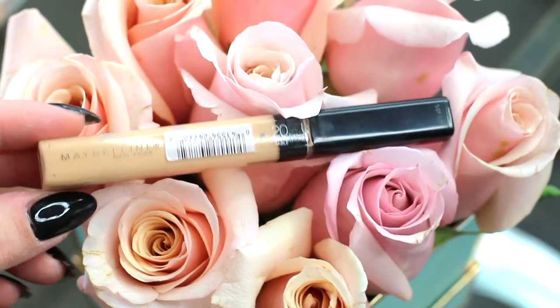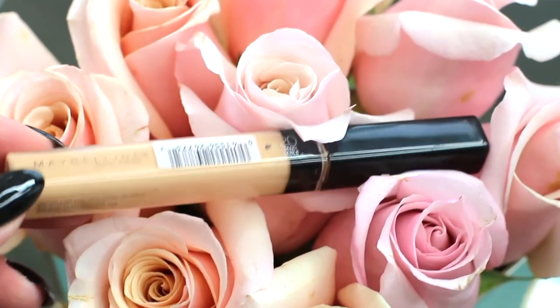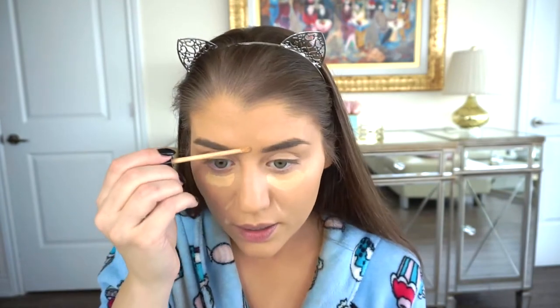Foundation is done. There is this Hard Candy color corrector cushion — this is a more orangey tone, so I'm going to put this on first and conceal my under eye area a bit. Then I'm just going to take my beauty blender and dab that in. I go all over my lips almost like a primer too. Next I'm going to try out this Maybelline New York in 20 Sand — this is just a concealer. I always do foundation first and then concealer after, getting any areas that you want to conceal.